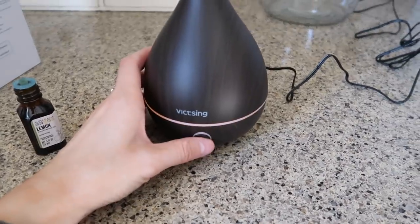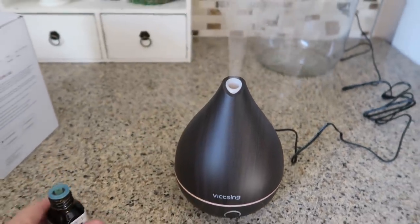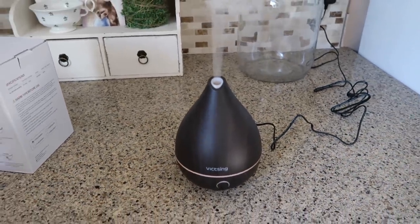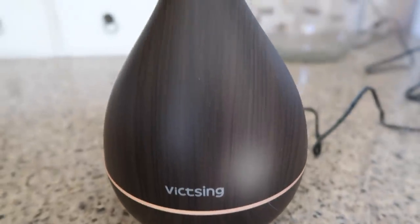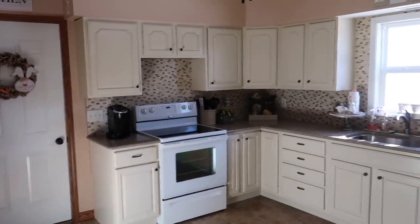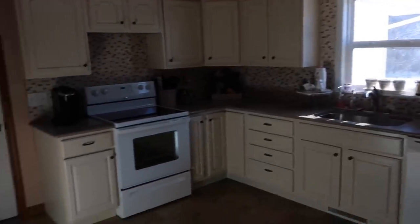It's really easy to use — there's a four-in-one button for easy operation. If you press one button, there's a mist mode with eight changing lights, which is really cool. Press it twice and you can have it on just one color, and the third press powers it off. I really like this — it's really quiet and really pretty, and I absolutely love it in my kitchen.